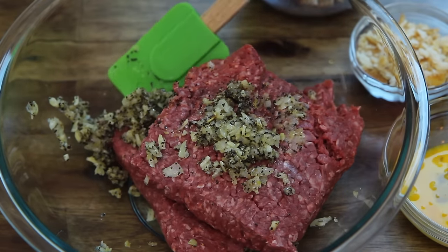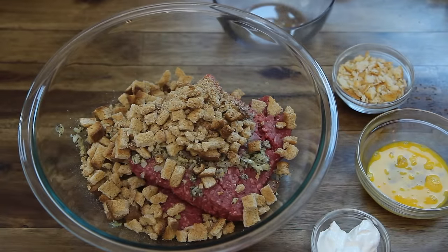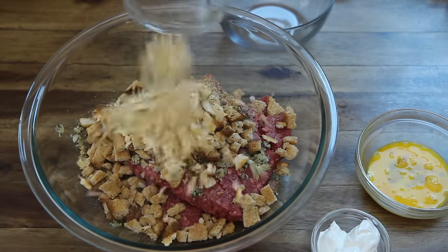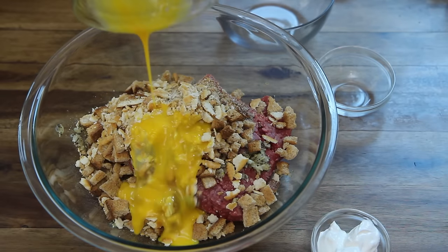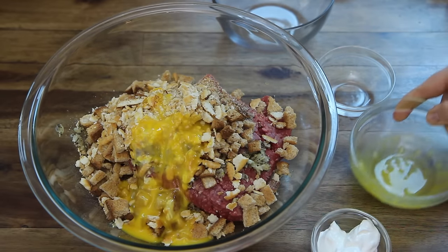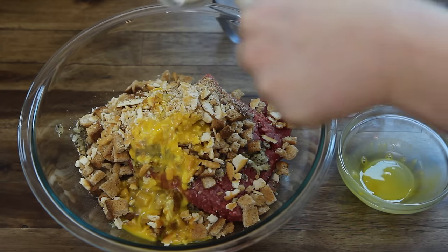We'll also add three slices of toasted and crumbled bread, seven crushed buttery round crackers, one lightly beaten egg, and three and a half tablespoons of sour cream.